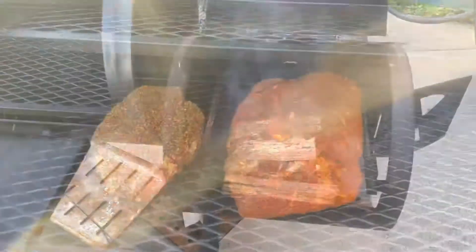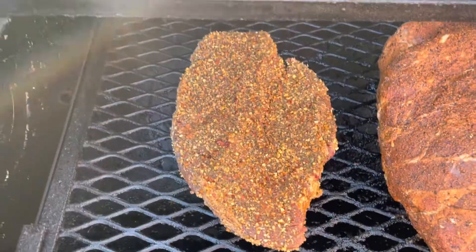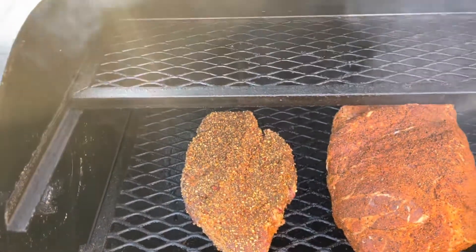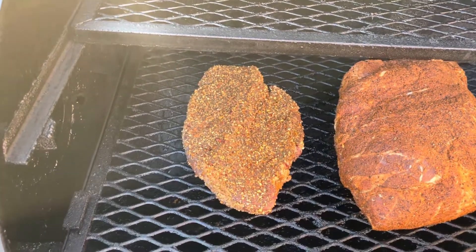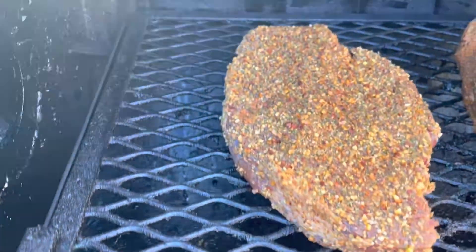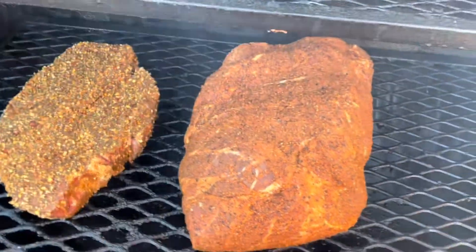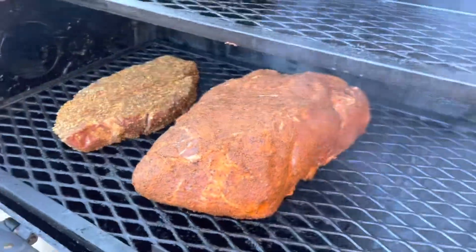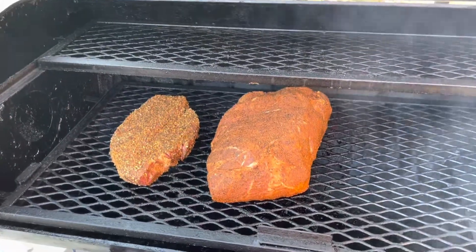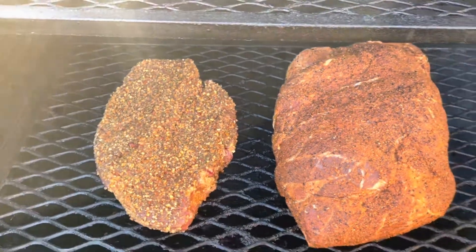We'll bring y'all back when we're putting the meat on. We just got this meat thrown on here. That's a chuck roast with a couple different kinds of Kinder's seasonings — the steak seasoning, the buttery herb one, and a little bit of that red pepper jalapeño flake garlic seasoning. And then this is the Kinder's butcher's all-purpose seasoning that we put on that pork butt. We put both of those on last night around 5:30, so that seasoning has been sitting on there for 12 hours. We'll see how it turns out.